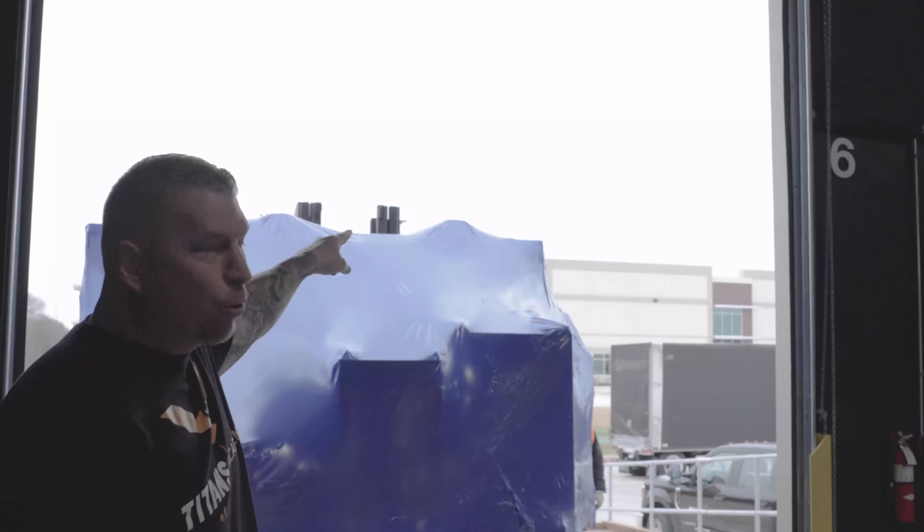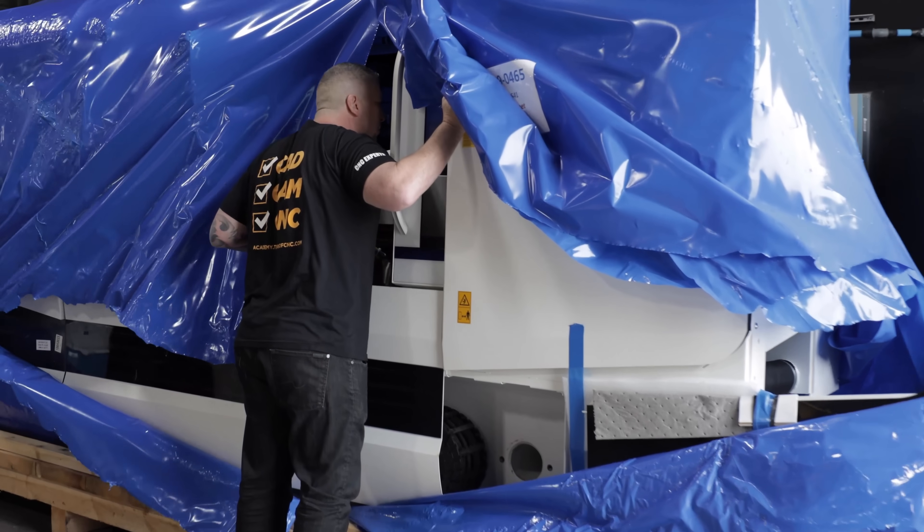You see that airplane flying up there at DFW? That plane does not fly without this machine right here.